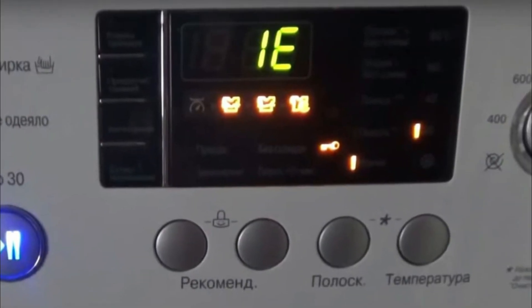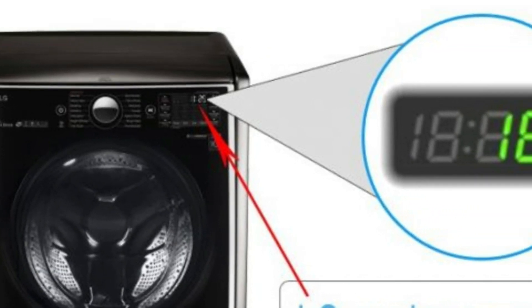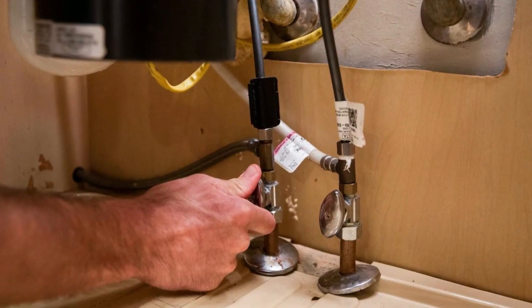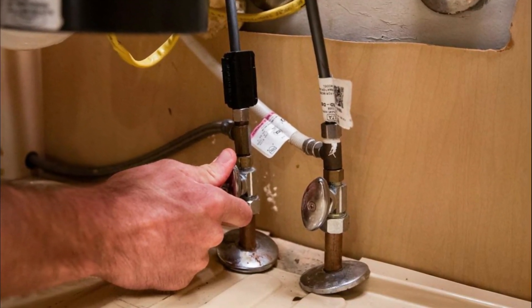But first, what does the IE error mean? The error code IE stands for Inlet Error. This simply means that the dishwasher is not getting an adequate supply of water for it to operate efficiently. It could be an issue with the water supply or some damage to the dishwasher.